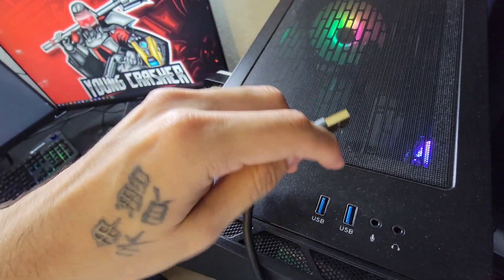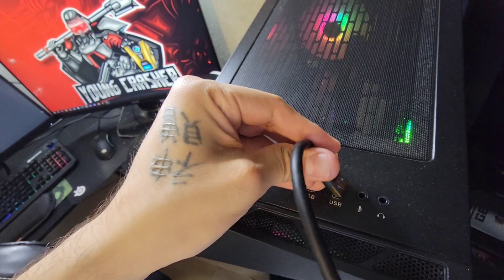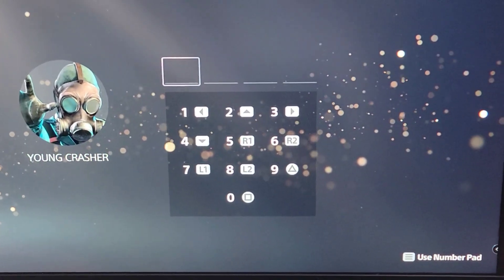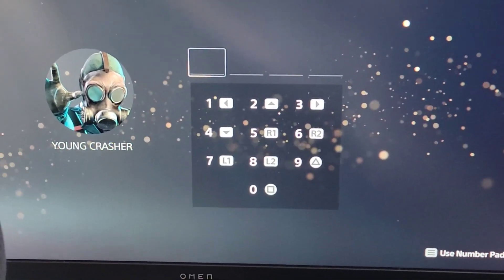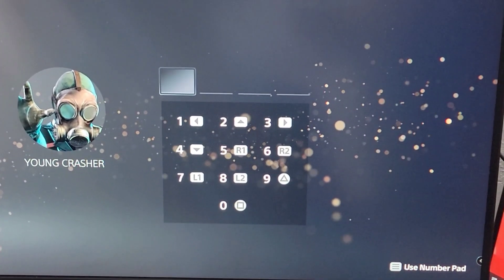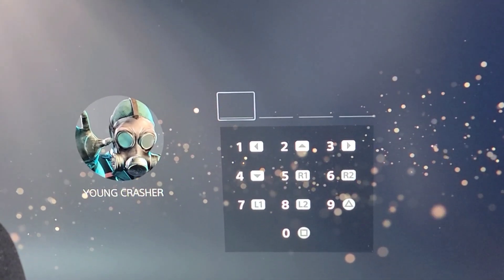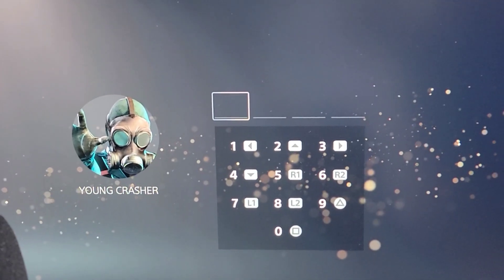Wait, hold on — which one is... watch this. It says that, right? Now, I just connected it. It's gonna connect. Watch. Boom. There you go. You see? There was no delays. I mean, it was loading up because I connected it. But you see how it worked, though? Yes, it worked.